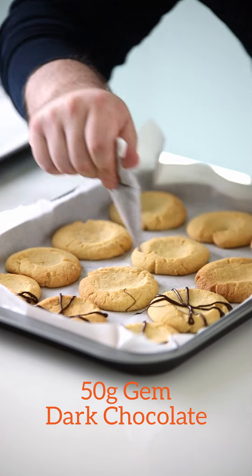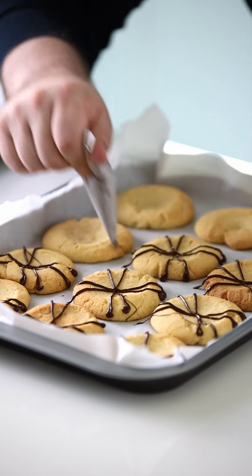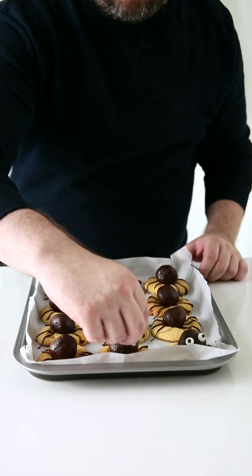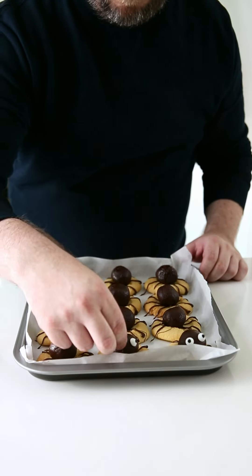Fill a small piping bag with chocolate and pipe eight legs on each cookie. Top each cookie with a chocolate ganache ball. And to finish, add on a pair of googly Halloween eyes.